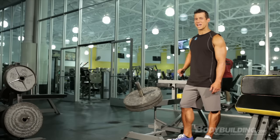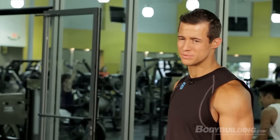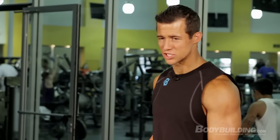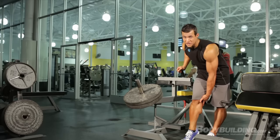Exercise two: seated calf raise. We're going to be doing the exact same thing — two sets of 30 reps, every 10 reps switching up our foot placement. On every rep, just make sure you're going all the way down, getting a good stretch at the bottom and a good contraction all the way at the top.